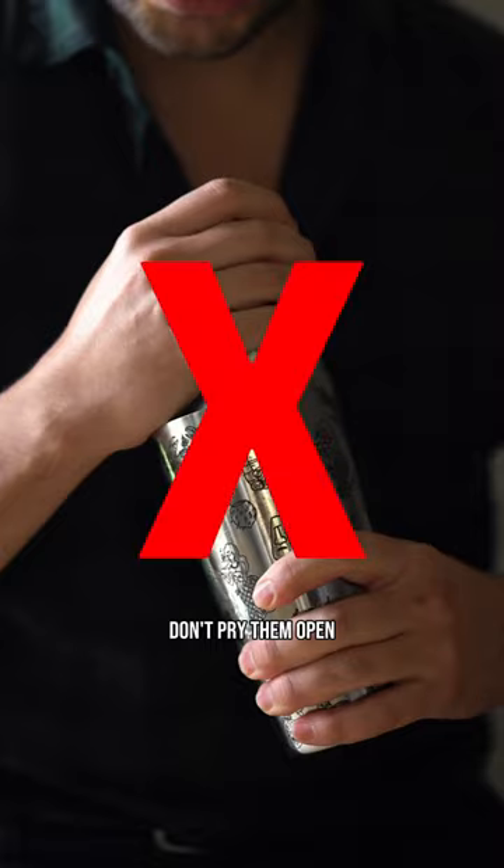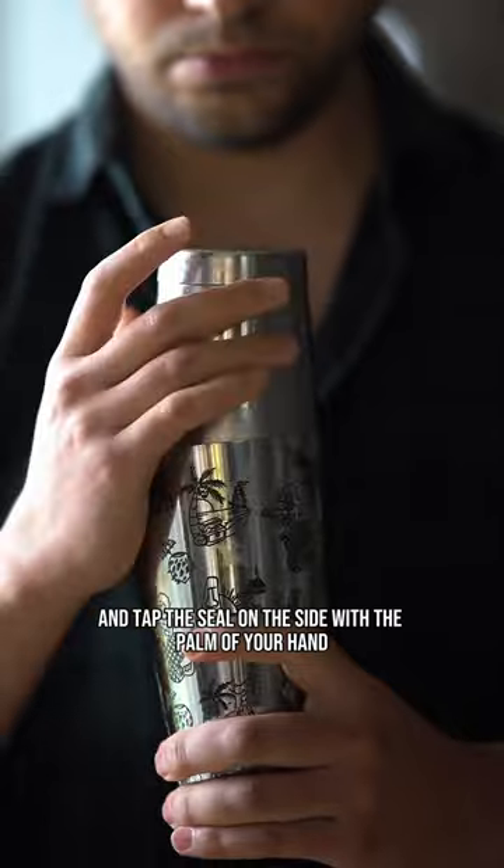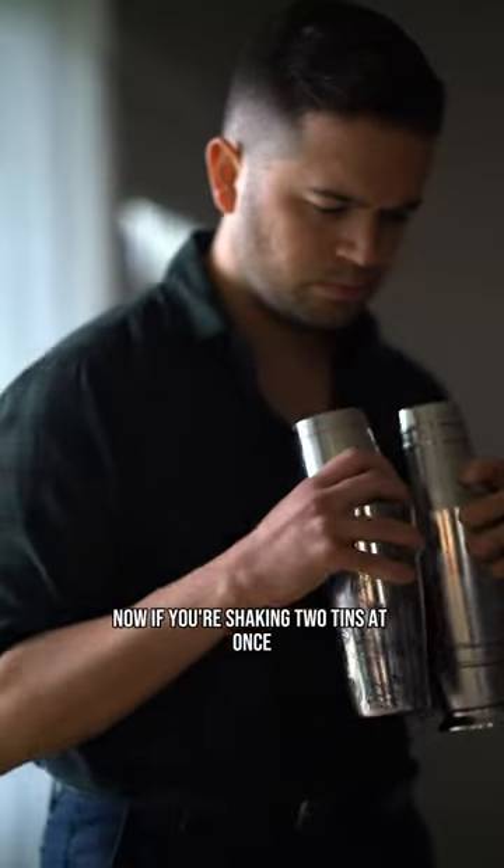Because the tins contract when shaking, don't pry them open. Instead, hold the tins in front of your chest with the small tin facing up and tap the seal on the side with the palm of your hand.